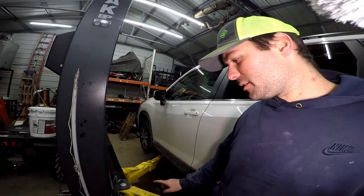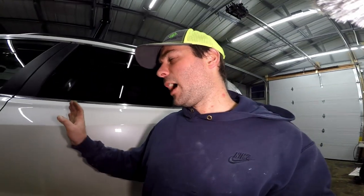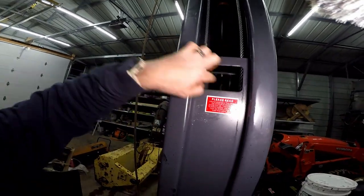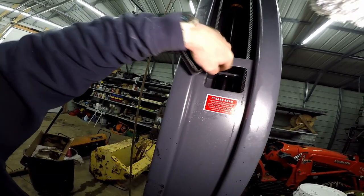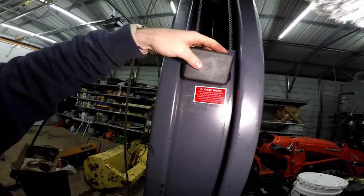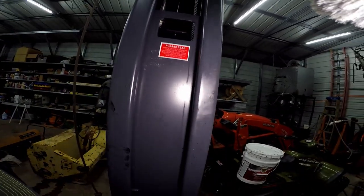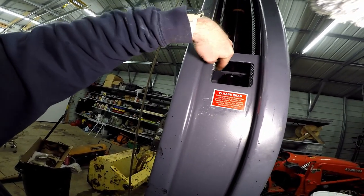Step one is going to be taking your lift and putting it on the first locked setting. Right now the vehicle is on here on the first lock, and on your lift there's going to be this hole here. Sometimes the bolts are right on top but mine happens to be underneath. You can see that right in there, and then there's generally a cover that goes over here. I've already taken this cover off and these are the nuts you're going to be adjusting right here.